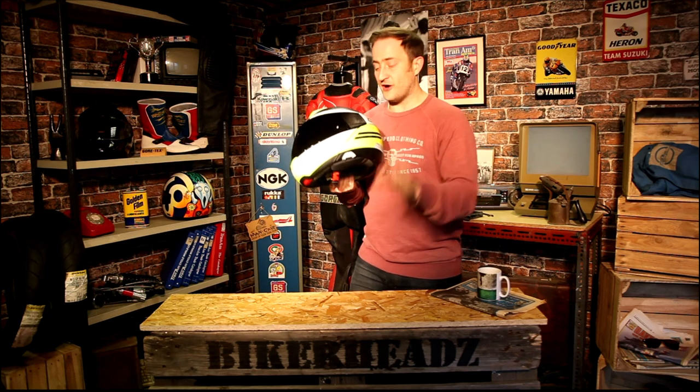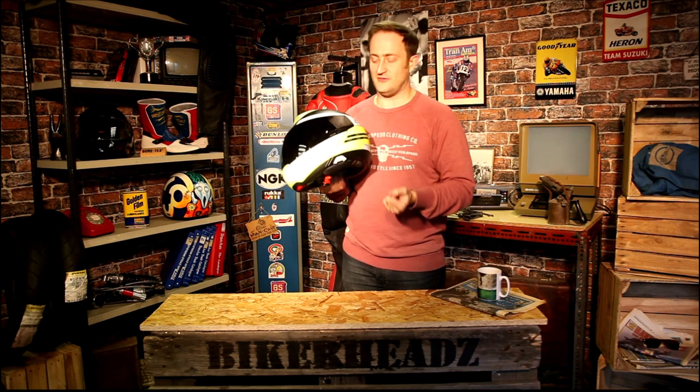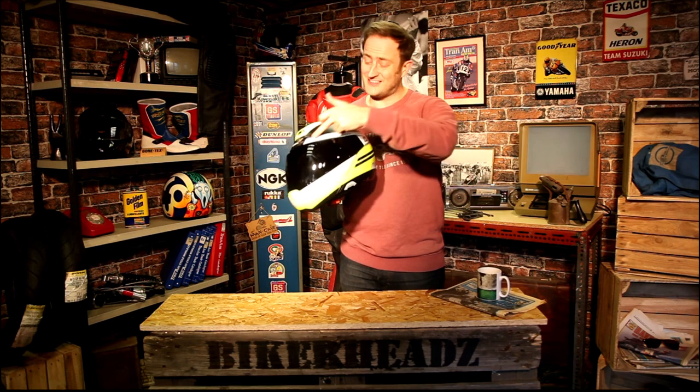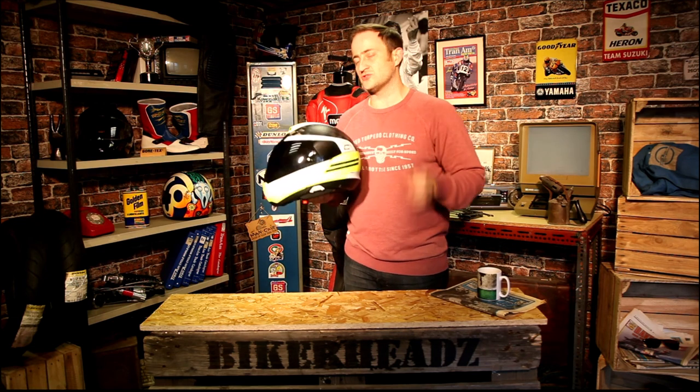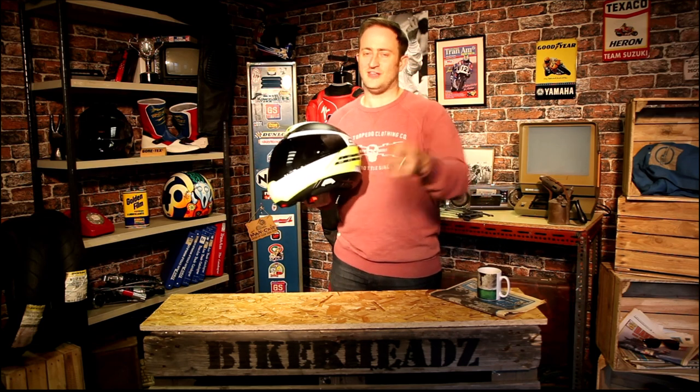So, the C4 Pro Carbon. You get your five-year warranty as you'd expect with Schuberth — two years standard, then extendable to five. That is real carbon on the shell; that's not a graphic — that's exactly what your shell is made out of. For more information, check out all the designs and graphics at bikeheads.com. Like and subscribe below, and see you at the next video.